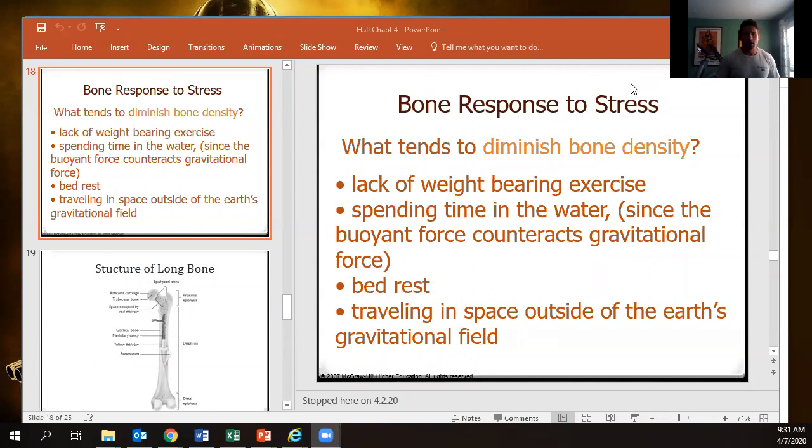Can you go over number five on the physics homework? Sure, give me a moment and I will go ahead and pull up that document.